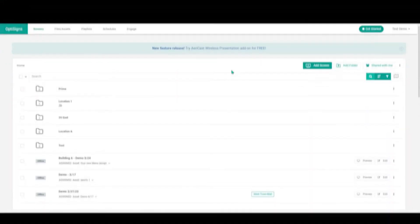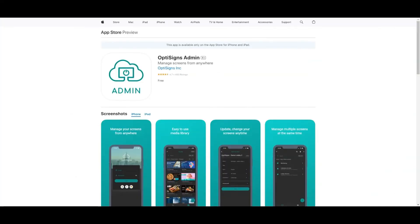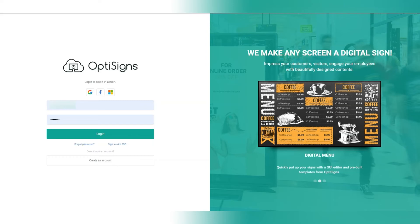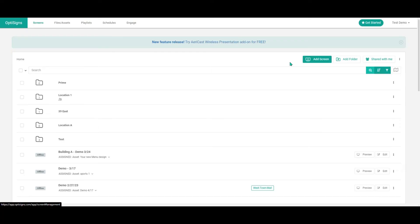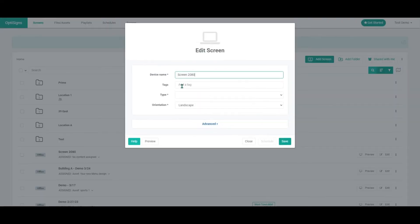Once Wi-Fi is connected, you're ready to pair your device. Pairing your device is incredibly easy and can be done in no time, whether you prefer our mobile app or by visiting app.optisigns.com directly — we've got you covered. In this demo, we'll take you through the online route.